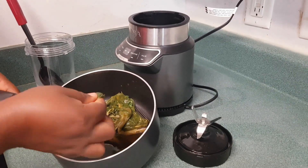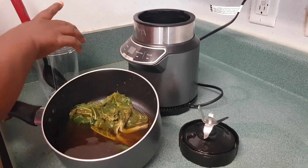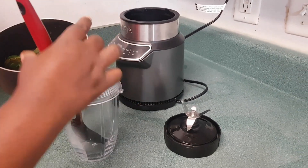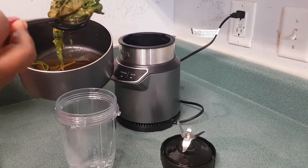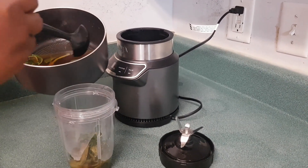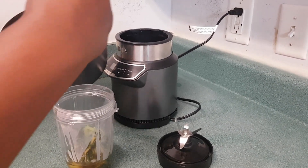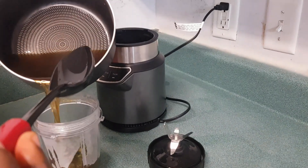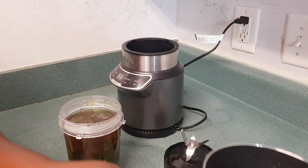It's been 20 minutes of cooking the cocoyam leaves. You can see that they are nice and soft. It's not fully cooked yet though — I'm going to cook it again in the meat. But I need to blend it first.